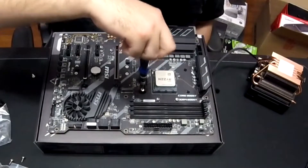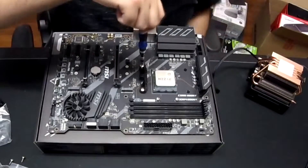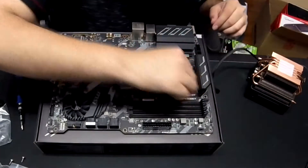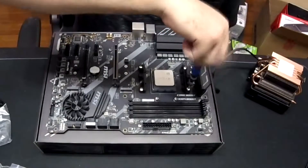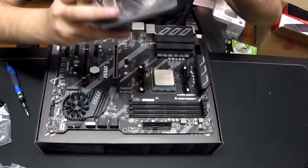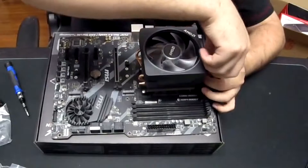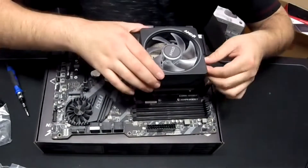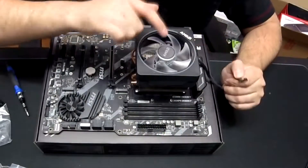Step five: install your CPU heat sink. Install the proper back plate for your heat sink to sit on — AMD has a different back plate than the Intel one, and some AIO coolers vary as well. The AMD Wraith or Stealth cooler hooks onto the default back plate that comes with the motherboard. Then squeeze some thermal paste — which comes with either your CPU or motherboard — on top of your processor. Note that third-party heat sinks come with their own back plate, so you'll need to remove the pre-installed one and install the proper one for your heat sink.